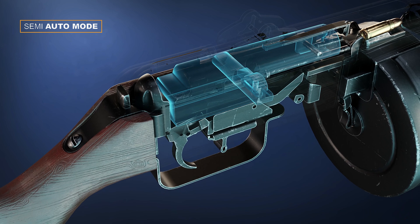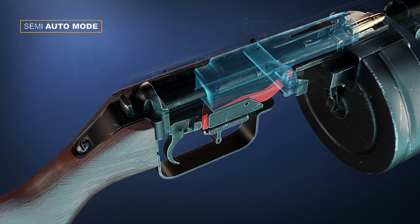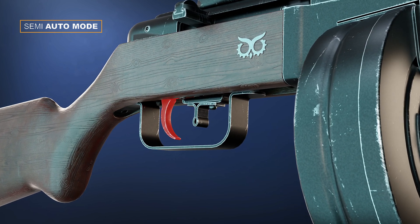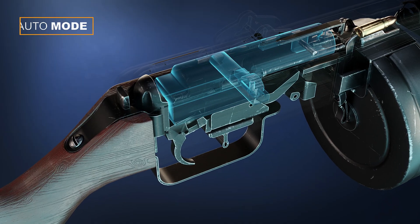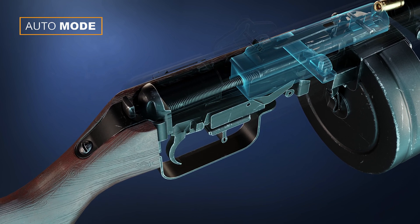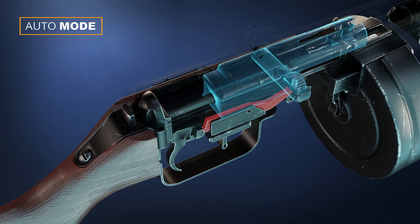In semi-auto mode, pressing the trigger causes the bolt to hit the connector, which causes it to go down. When the bolt comes back, the connector pops back up, so in order to fire again, you have to press the trigger again. In auto mode, the connector doesn't pop upward, so the bolt can continuously fire until you release the trigger.